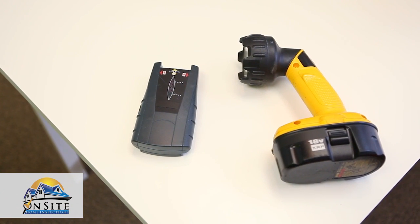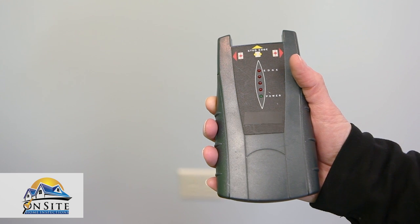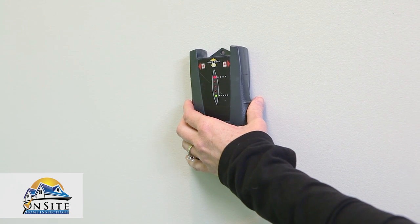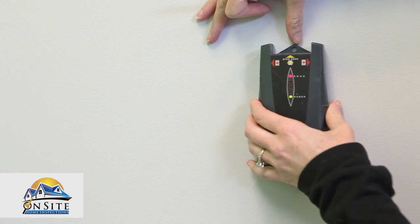A battery-operated stud finder and a flashlight. The surest way to find a stud in a wall is with a stud finder. Most stud finders have lights as well as sounds that cue when it is over a stud. First, hold it flat against the wall and press and hold the calibration button. Wait until the lights are green and there is no beeping. Slowly slide it along the wall.